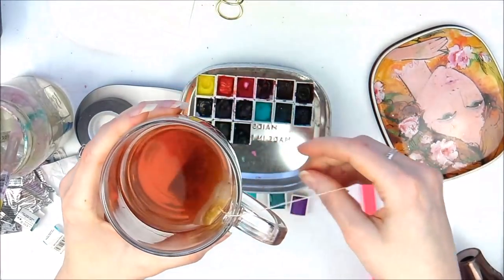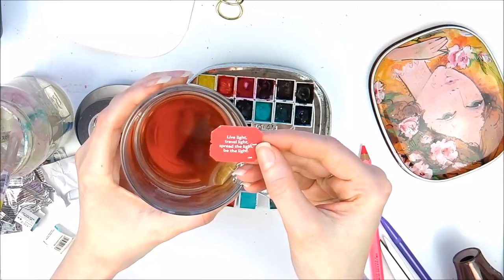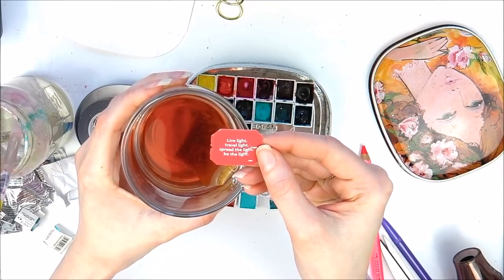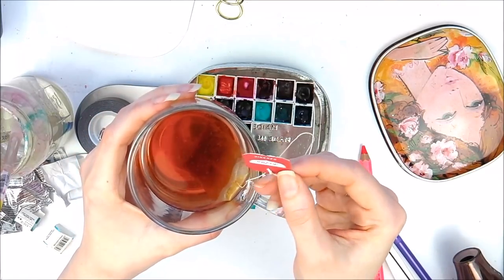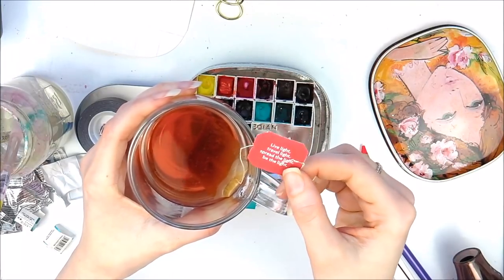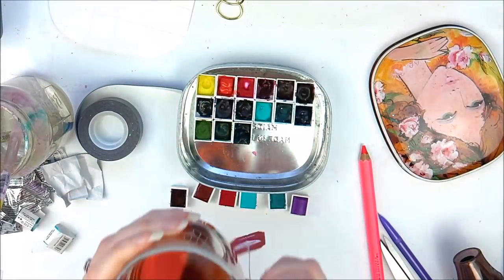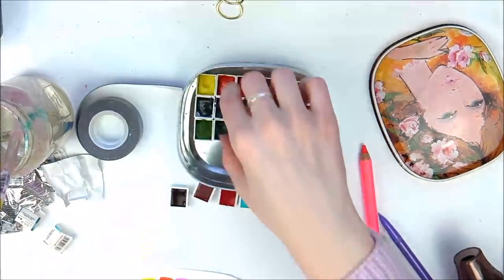I'm just having this mug of rose tea — it's absolutely gorgeous. I love this sentiment on here: 'Live light, travel light, spread the light, be the light.' It's yogi tea and you can actually take these tags off as well and include them in your journaling.